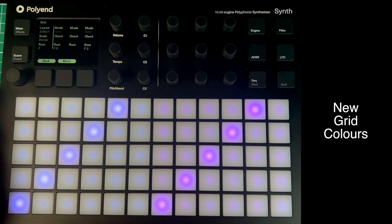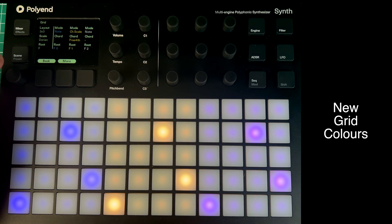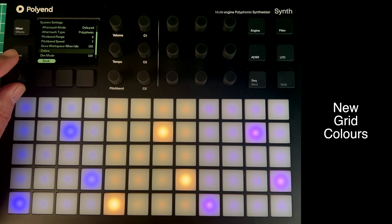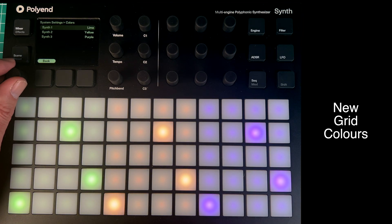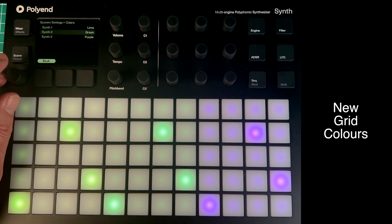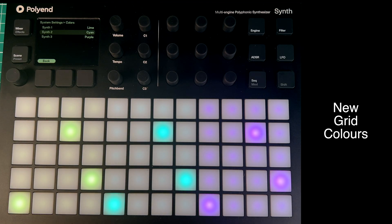You can also change the colours with this new update. Go to a 3x3 grid layout, then system settings, colours. Synth one — I've already changed that to cobalt, but I could change it to something else, like lime. Lime is really nice. Look at that — brilliant! So you're not stuck with just blue, yellow, and purple.